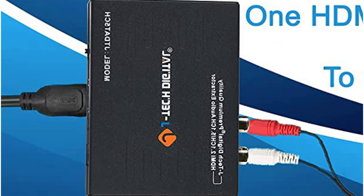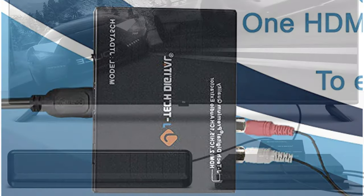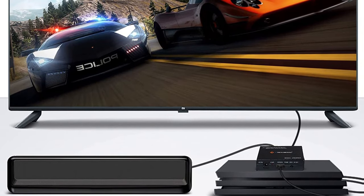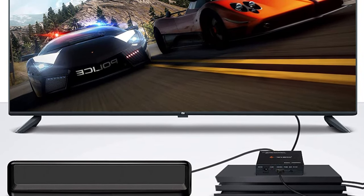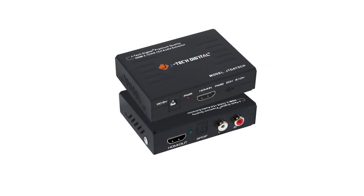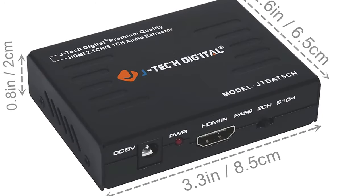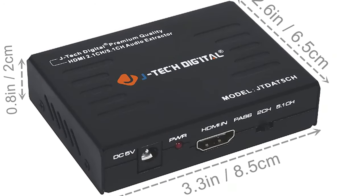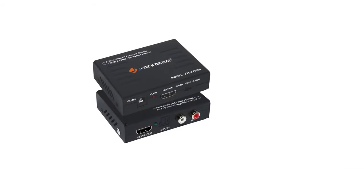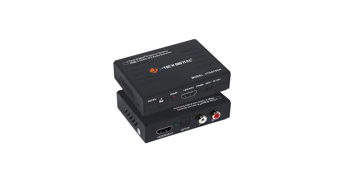Its three audio settings allow you to flexibly switch between 5CH, 2CH, or pass mode for your desired audio output format. If you encounter no sound output, switch the audio settings, turn off the Dolby Digital Plus function on input devices, and always use an HDMI cable rather than HDMI to DVI or VGA cable for perfect video and audio output. J-Tech Digital products come with a one-year manufacturer warranty and free lifetime technical support along with good customer service.